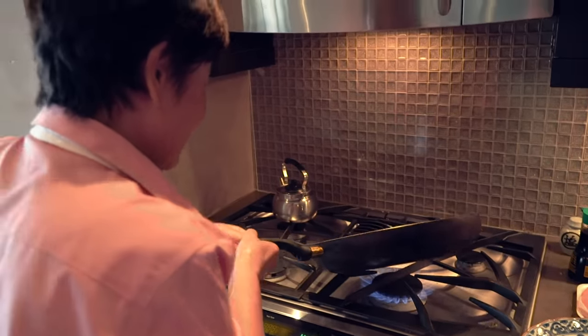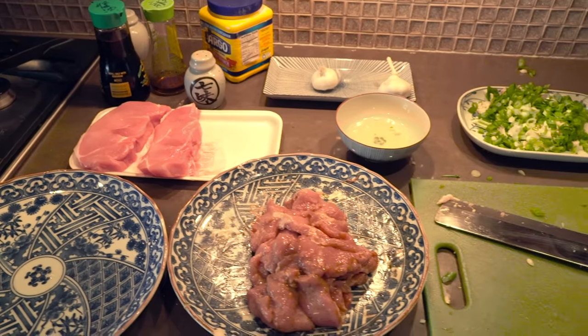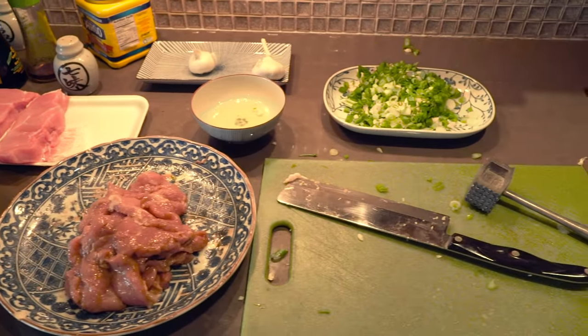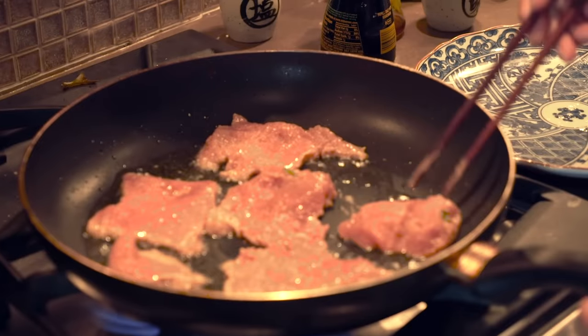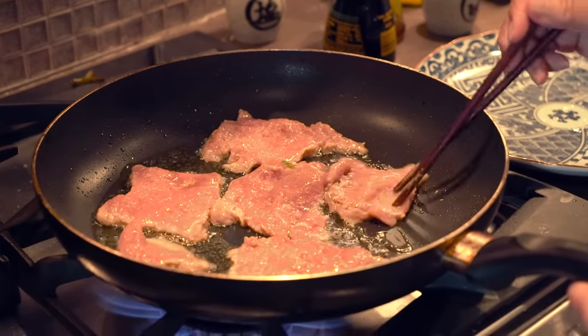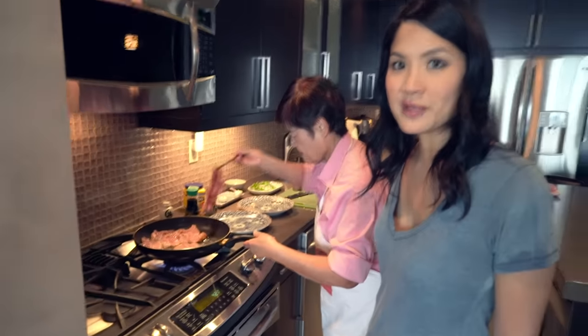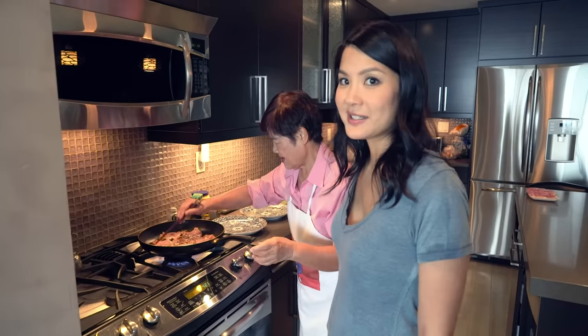High heat. This is mise en place — everything in its place. Everything is prepped beforehand, so pork is ready to go, scallions and garlic are ready to go. These are pretty much the ingredients. The oil has been heated up, and my mom is adding the pork one by one with her chopsticks. I think she may fit all of these pieces into the pan. She did it — that's amazing.